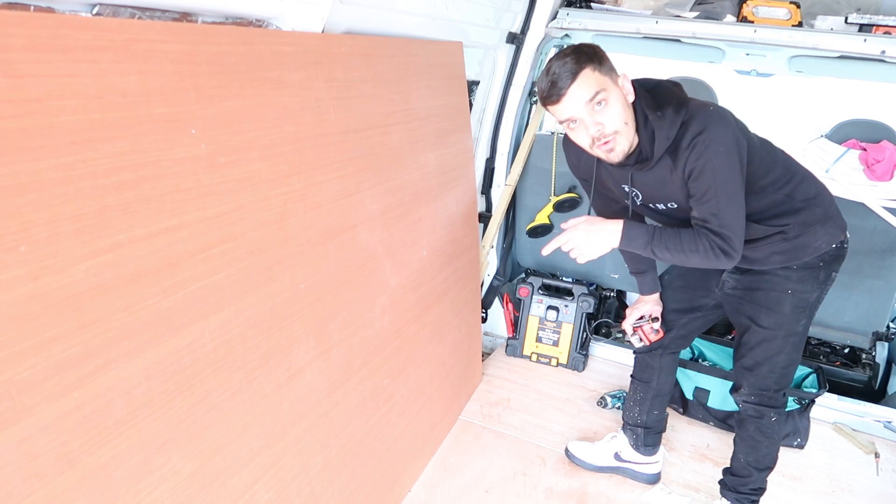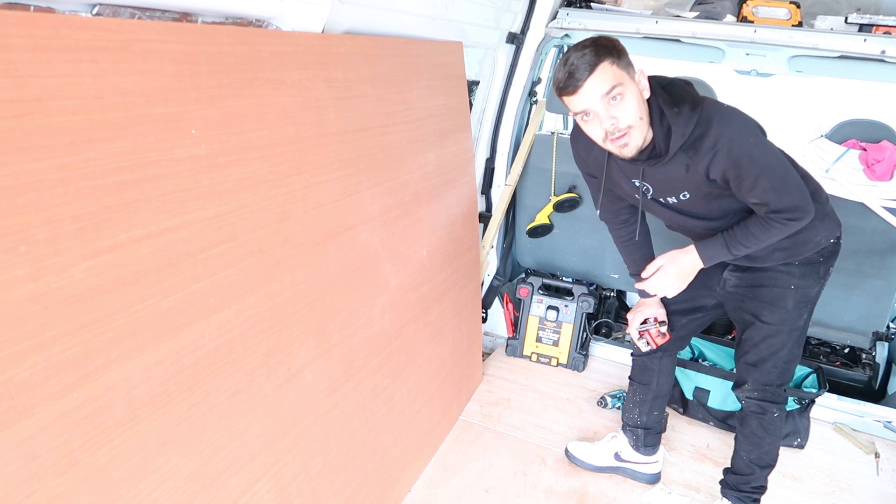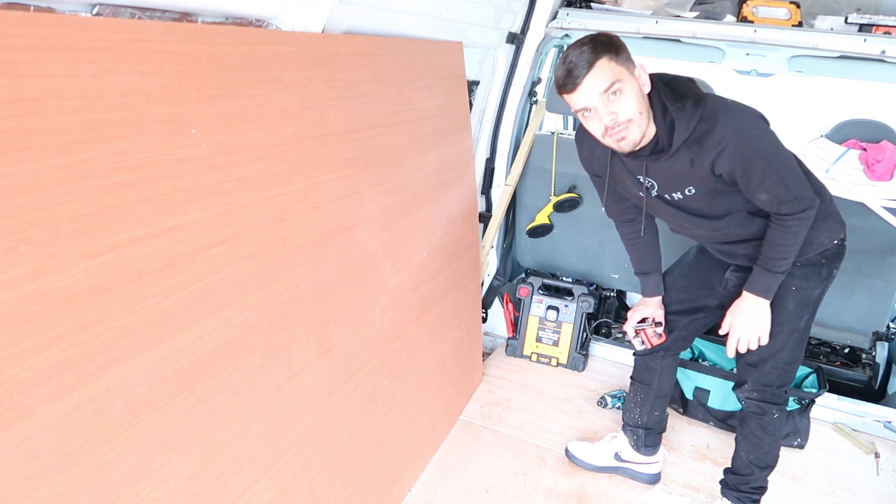What we are going to have to do is cut the plywood in the van as it is raining outside, but hopefully it stops raining so we can cut the plywood outside. Hopefully it shouldn't be too difficult.